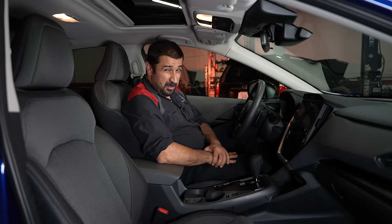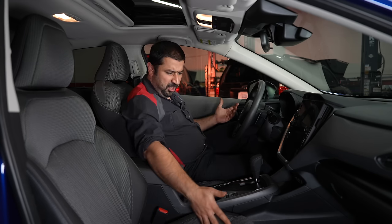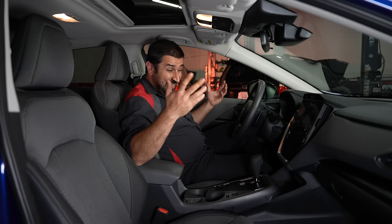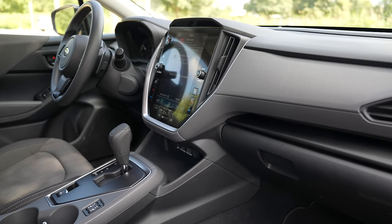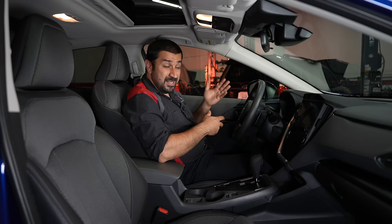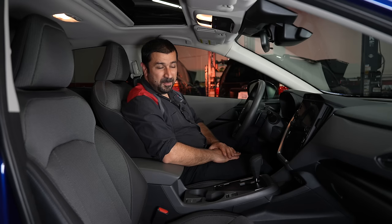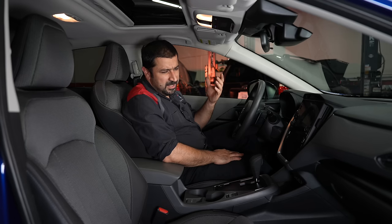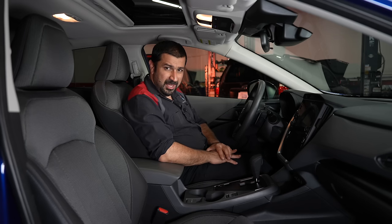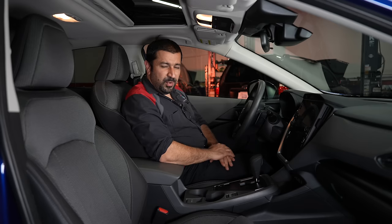Subaru seats traditionally haven't been the most comfortable, so I was pleasantly surprised. These fabric seats work very well. At this price point the interior materials are plastic throughout, but it's well-made plastic — it doesn't feel cheap or rattly. Driving this car it is loud, as expected from a non-luxury vehicle. The engine is audible, and combined with the CVT and an underpowered engine, it's noisy — but for a basic car at this price, it is a lot of car for the money.